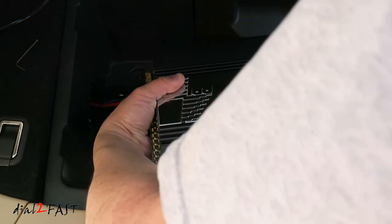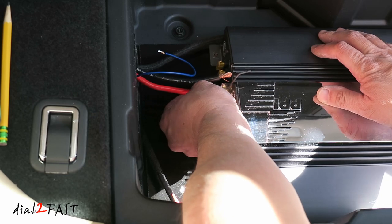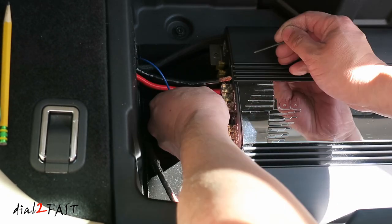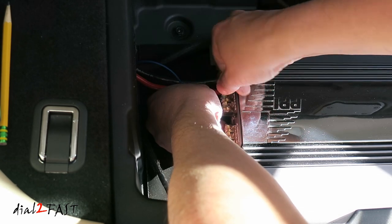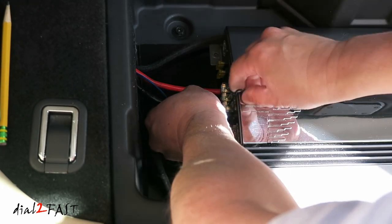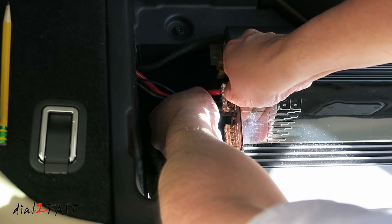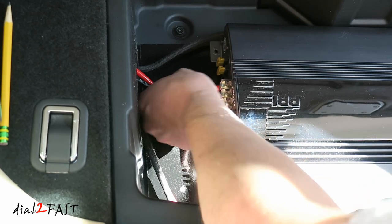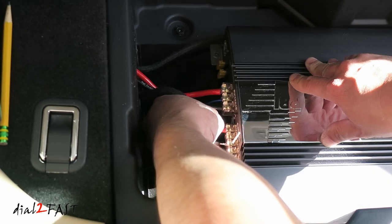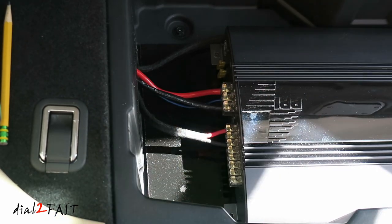Next I'll place the amplifier on the board. Now connect the wires to the amp, starting with the power wire. Next is the remote wire. Now connect the ground wire. There's a speaker output wire that will go to the subwoofer. And screw it in place.